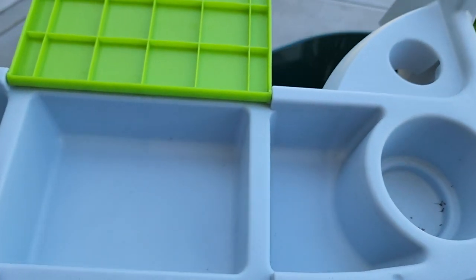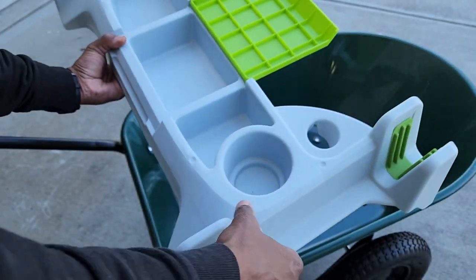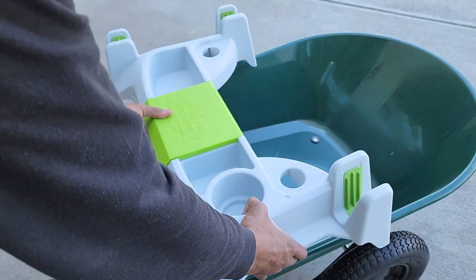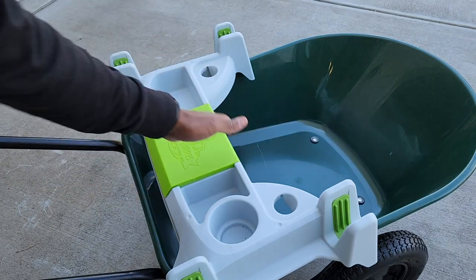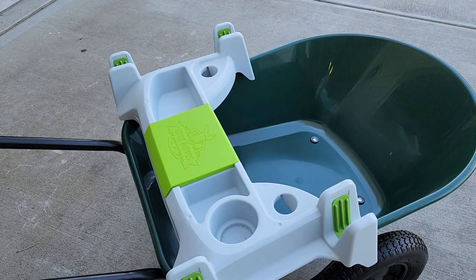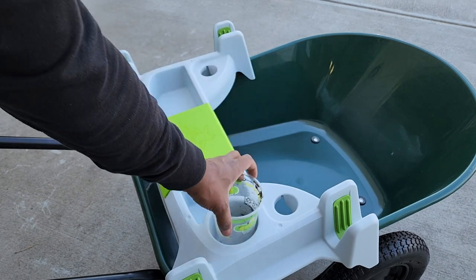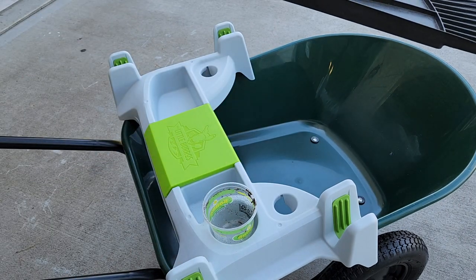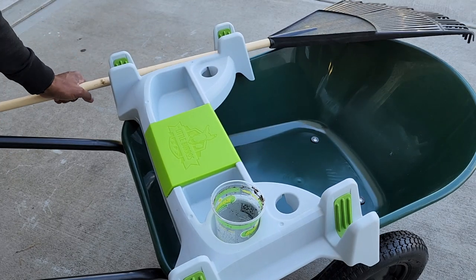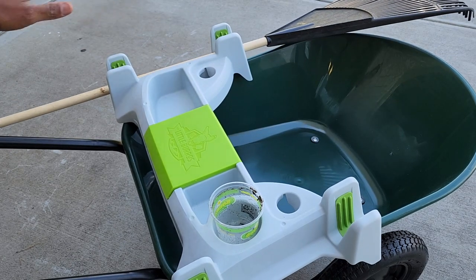You might want to bring a drink with you — whatever it may be. All you have to do is simply place it right there on the edge; it's set in place and everything looks good. I've got a plant I can put right there, and additional tools I want to carry — I can just set them on the side and they stay right in place.